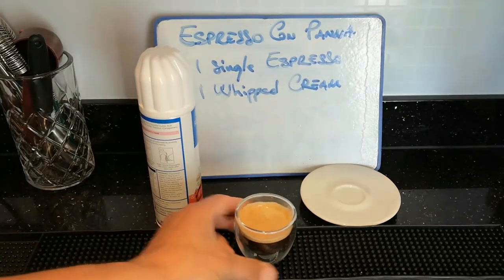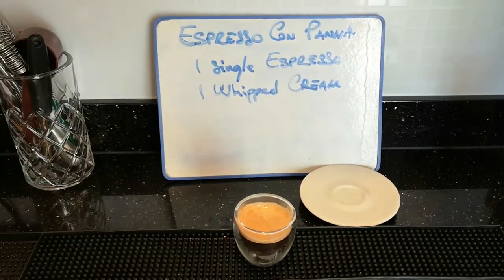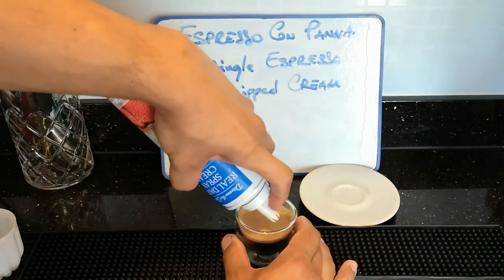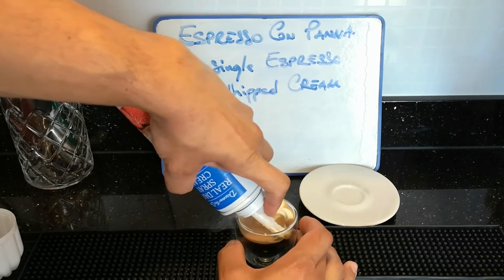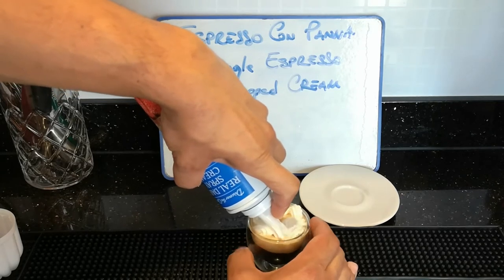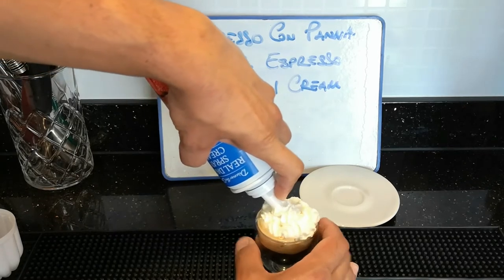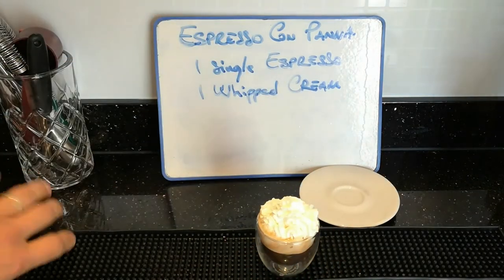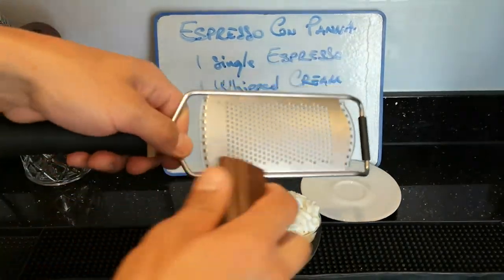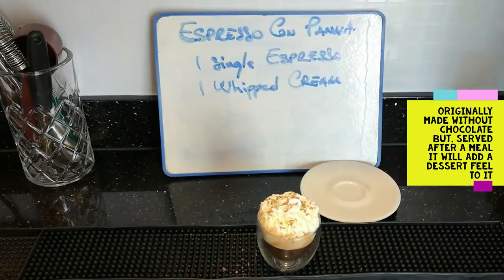Espresso is done. We're going to use a pot — nice and gentle. The cream is done. It looked like it needed something, so I added a bit of chocolate on top.